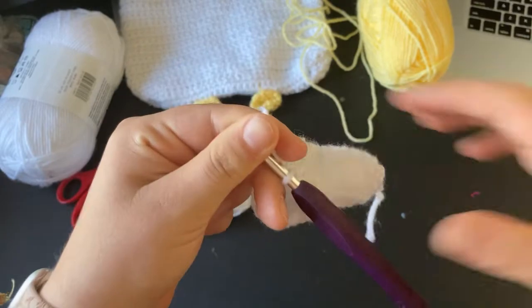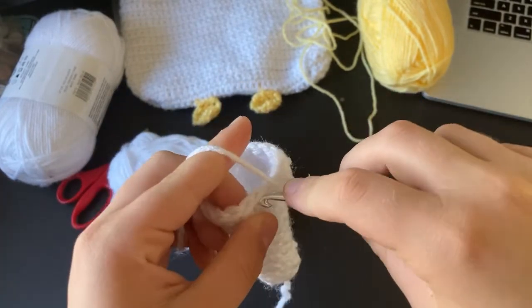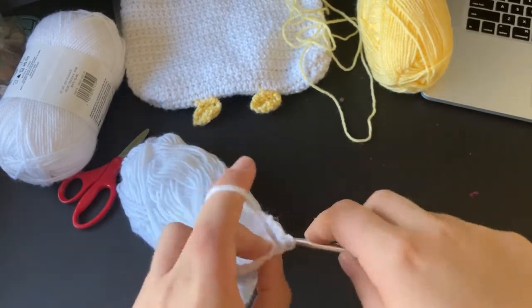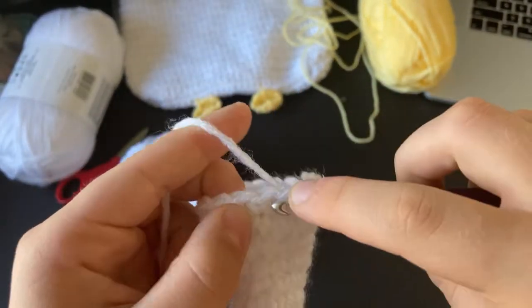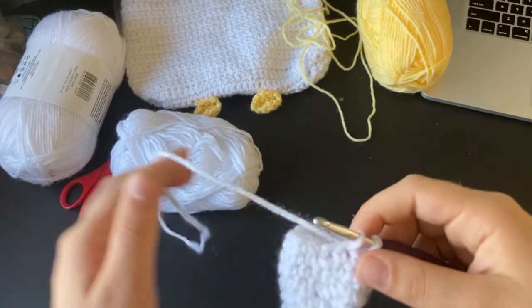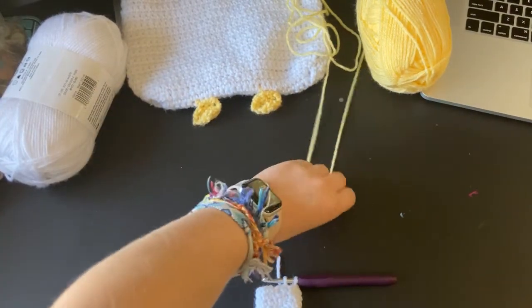Now do a row of decreases — every fourth stitch, decrease. To decrease: go into the first stitch, pull up a loop, go into the next stitch, pull up another loop, then finish the decrease. Before you finish off the row, cut and change your yarn color to yellow because now we're working on the beak.